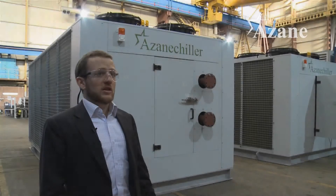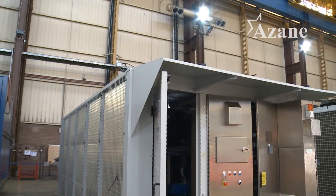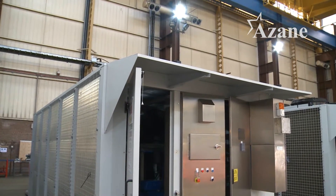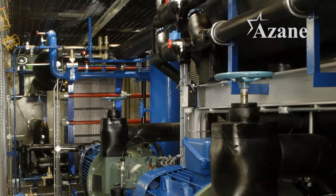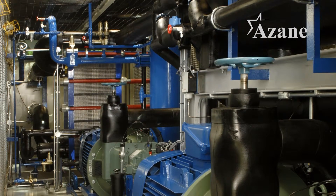Every ASEAN chiller is fully assembled in the USA and is fully pressure tested before leaving the factory. The ASEAN chiller takes what is usually a very complex industrial refrigeration system and simplifies it into a factory-built package that can be installed in only a matter of days.